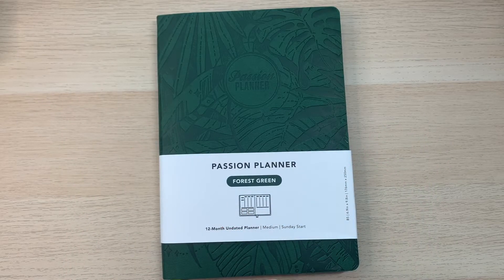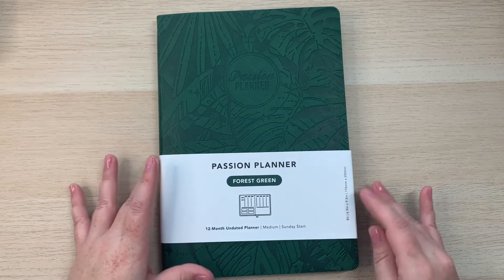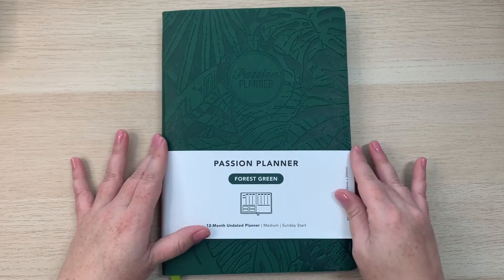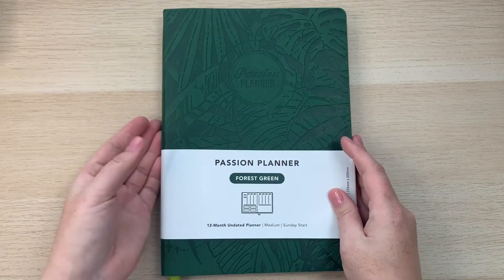Hi everybody, this is Sherry of Sherry's Plans, and today I wanted to share with you the Passion Planner that I just picked up. This is the 12-month undated weekly planner, and I wanted to do a walkthrough of this and show you guys.